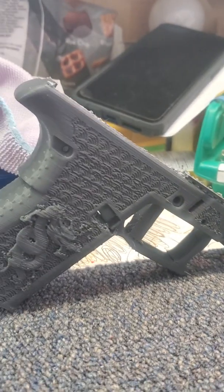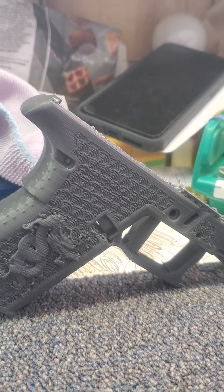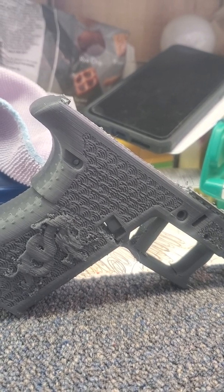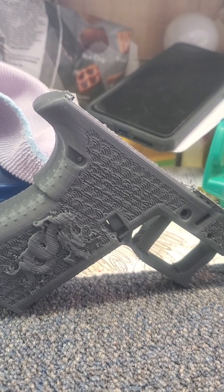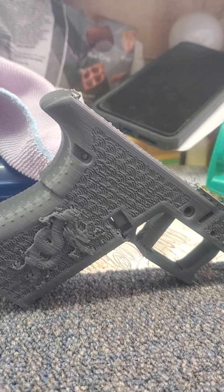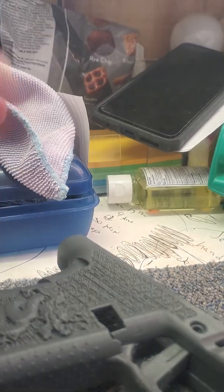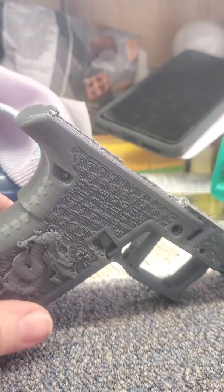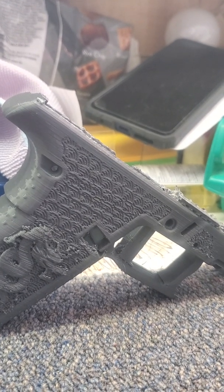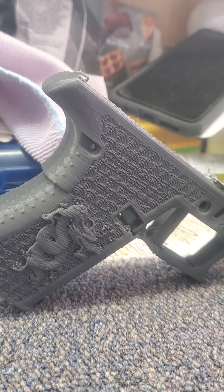Our store helps people in our community, and we got the Ender 3s to teach kids how to 3D print. Somebody asked me for a prototype to see if I could do it, so I'm giving this a shot. But I can't teach kids how to 3D print on these Ender 3s because I just can't dial them in — they totally suck. My other model printer I can print on all day long; this thing, not so much.